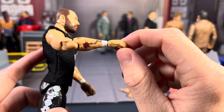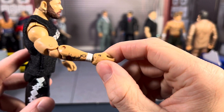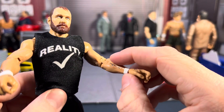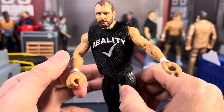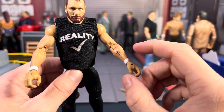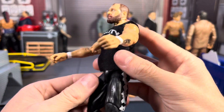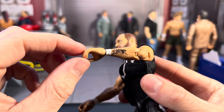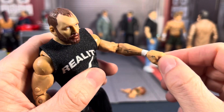We do have his rose tattoo on his hands and the dagger tattoo. He's supposed to have one on this side — I still need to find my leftover decals from Curb Stomp Customs to replace this one and put the other one on the other side. I also got his new Japanese wrestling tattoo on his forearm, and then a tattoo on this hand as well.